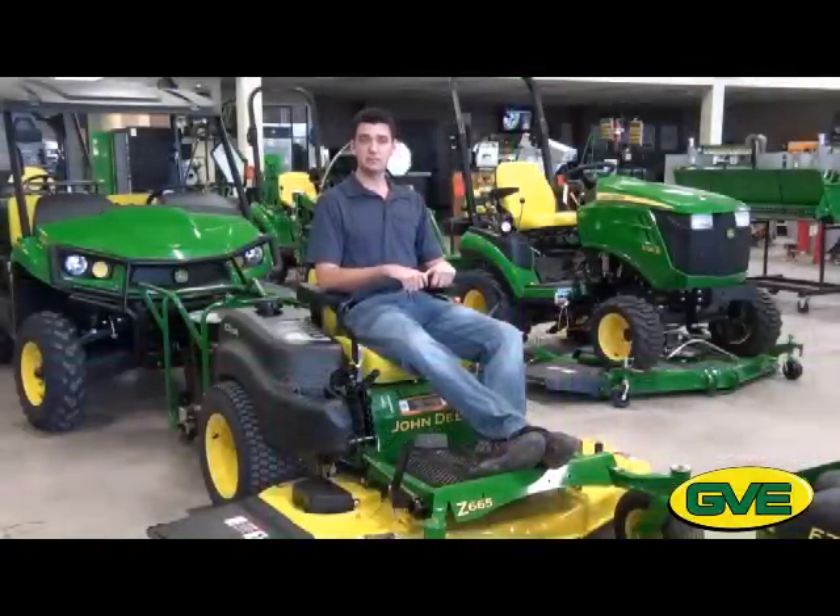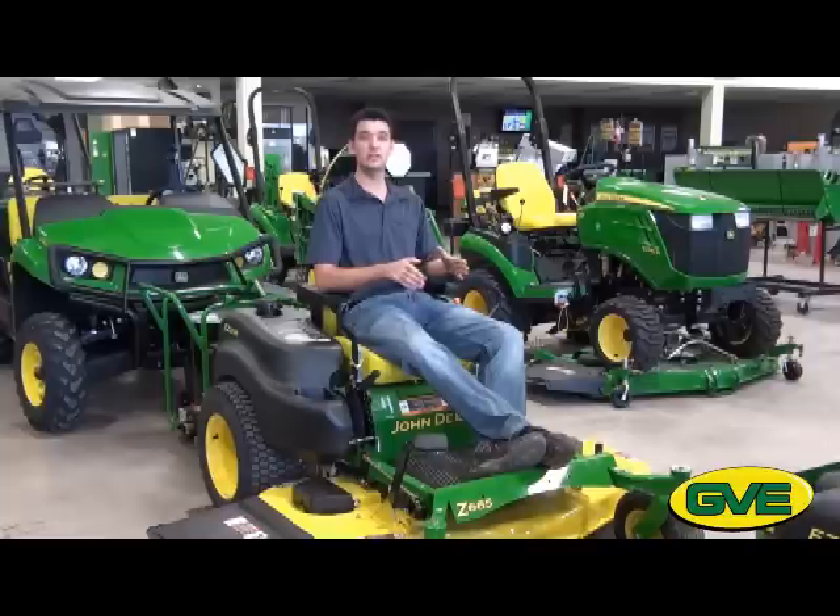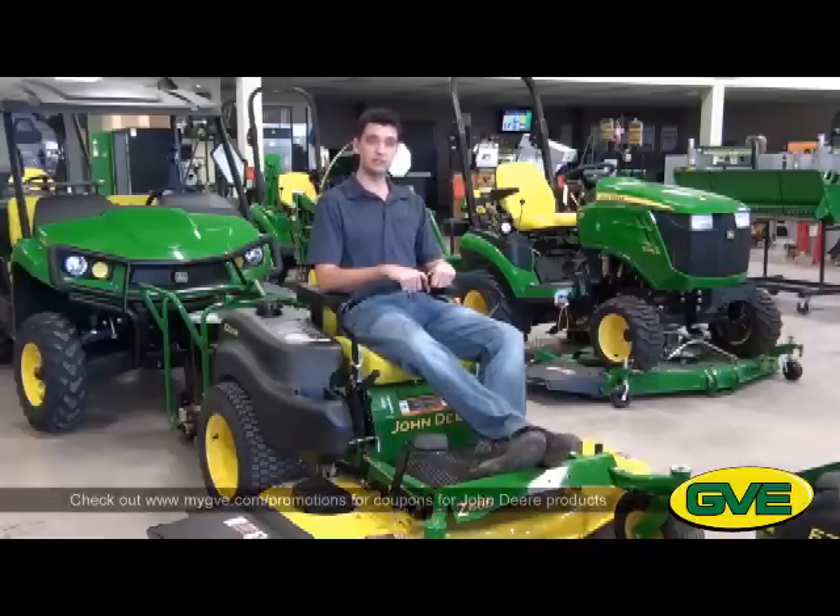Right now is the best time to buy an EasyTrack mower. We've got some unbelievable promotions going on, including a 12-month, no payment, no interest plan. That's right — buy it today, take it home, pay for it in a year. No interest. You can also check down below for even more coupons for great savings at Green Valley Equipment.